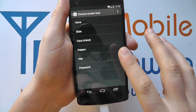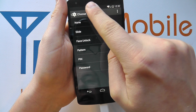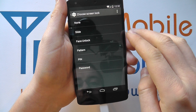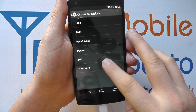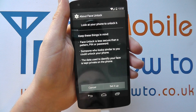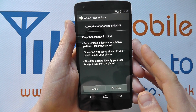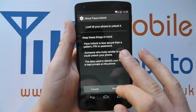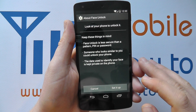You've then got Face Unlock, which is an innovative feature that uses the front-facing camera on the device to recognise your face. All of these security methods get stronger as you go up, with Password being the most secure option. Face Unlock uses your face as a password essentially for the device, but it's not as secure as a PIN or a password, and someone who looks similar to you could unlock your phone.